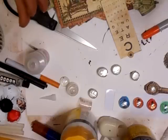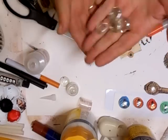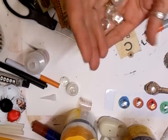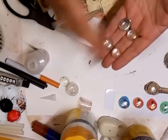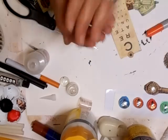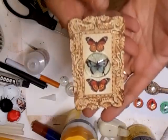Hi everyone, I just want to go through these glass dewdrops. I know a lot of us have them, and I've shown what to do with dewdrops before, but here's a great idea.